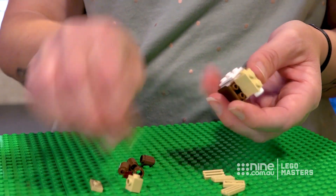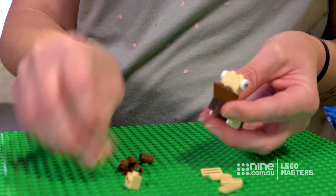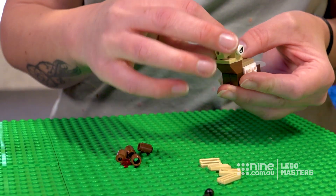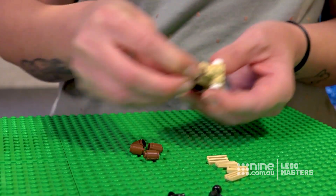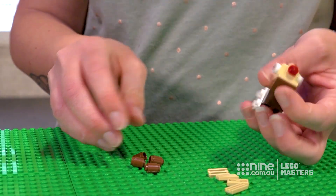Then you put his eyes on. Then you attach a jumper plate to the front and another snot brick to the middle for his little nose. Attach it — if you want to make him Rudolph, use red. If not, you can use another colour like black or brown for his nose.